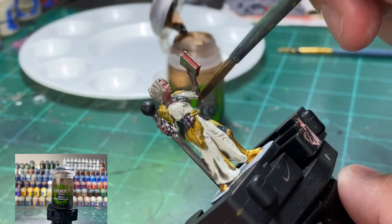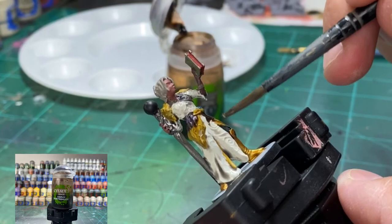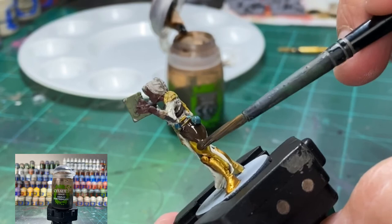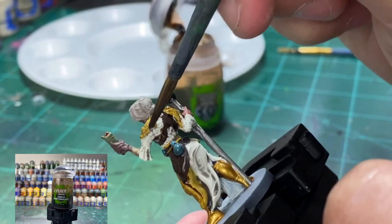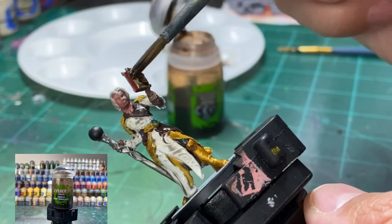For the yellow, the book, the hair, the browns — we're going to be using a little Agrax Earthshade. Give it a nice liberal coating. This is why I didn't like this model — after you put the shade on you're like, man, this looks even more terrible because of the design of the model. I'm like, what is going on? Did I suck that bad? Did I drink that many beers? Well, yes to both, but that's beside the point.